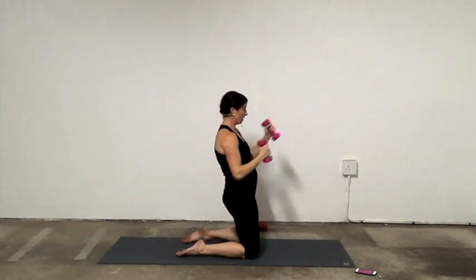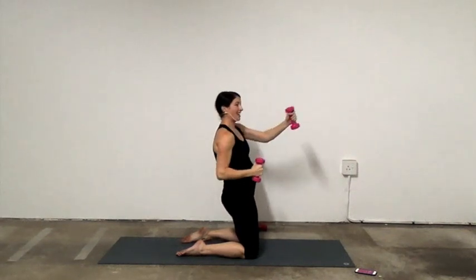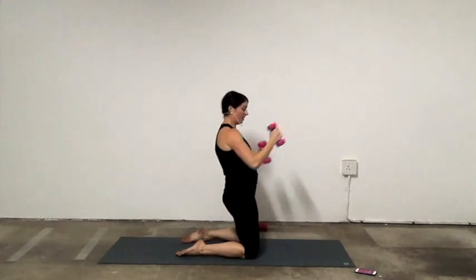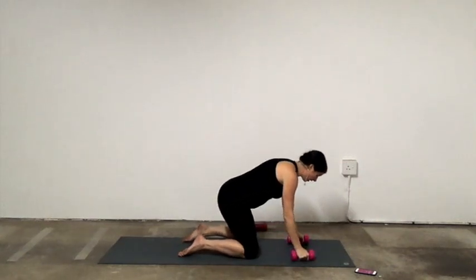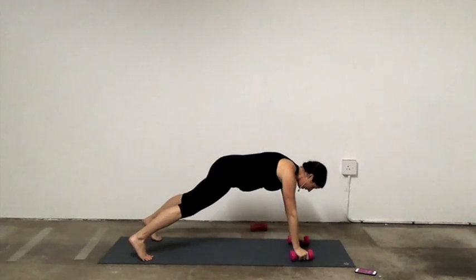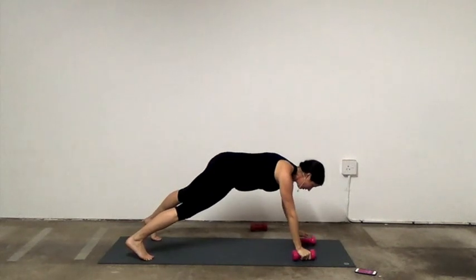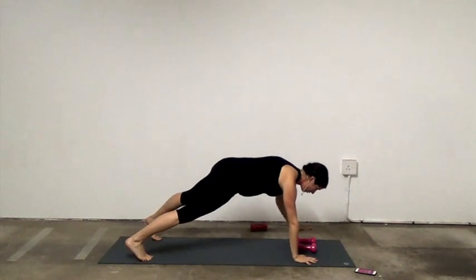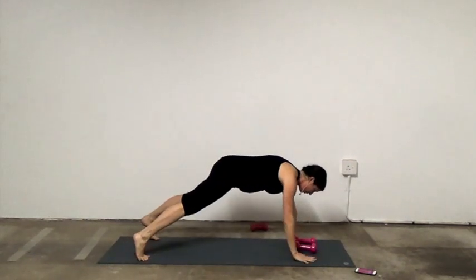15 seconds to go. Navel to spine. Plank — 4, 3, 2, 1. We're going to come into plank. You can use your weights or not. We're going to do shoulder taps, alternating. Shoulder tap, shoulder tap. Try not to open your hips — keep your hips parallel and your chest parallel to the mat.